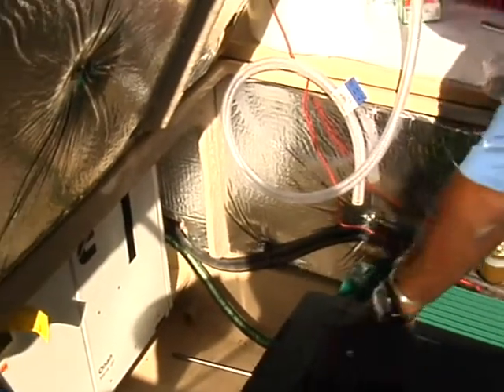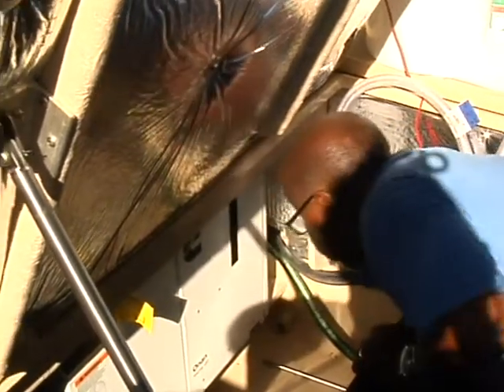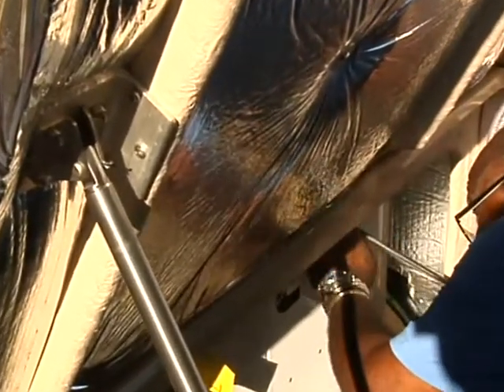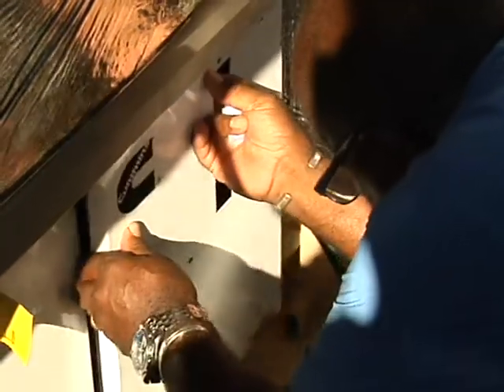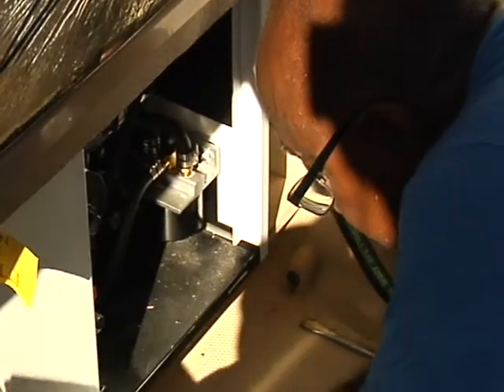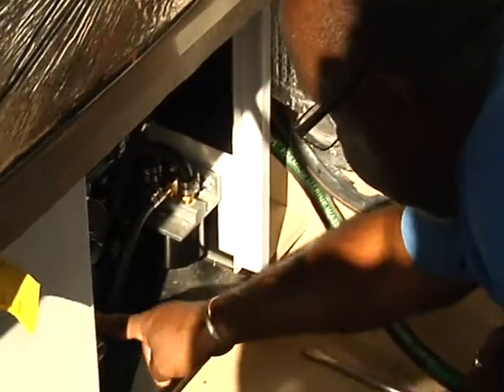I'm going to go down and release the cover. You're going to need a flat-bladed screwdriver — there's a slotted screw right at the top here. You just turn it counterclockwise. There's a slot at the bottom that holds it in place. Just set it out of your way.